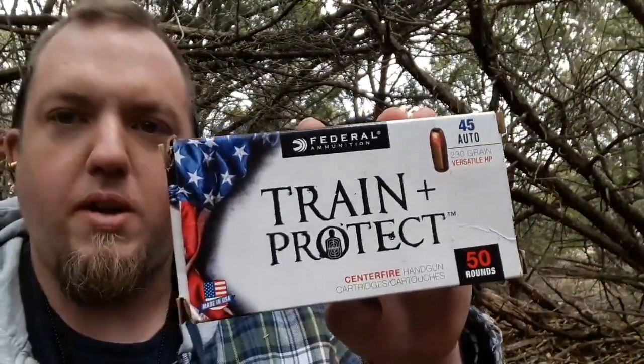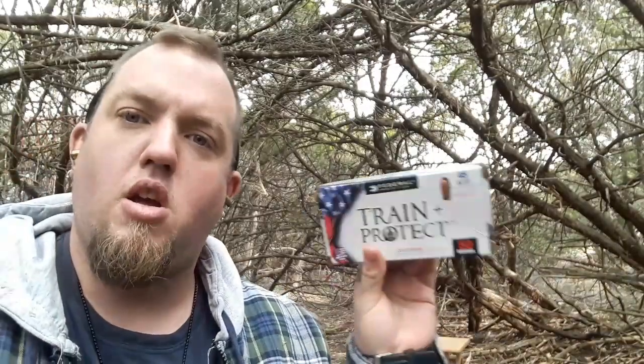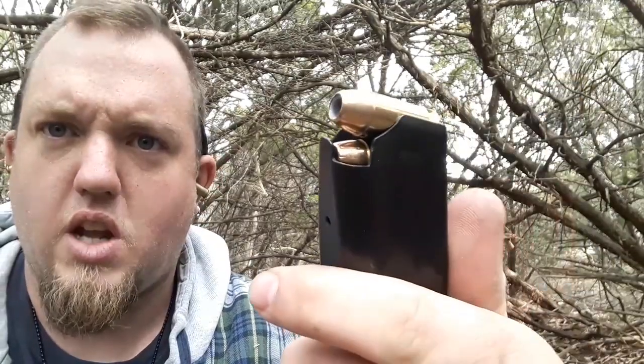This is going to be a 230 grain versatile hollow point. I like these because they're about $20 to $24 for a box of 50, so cheap enough to train with but also good enough to protect yourself. Here's what the hollow points look like — just your standard big gaping saucer-like hole.